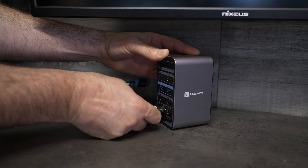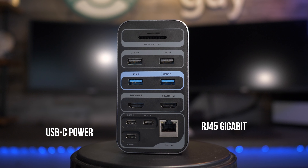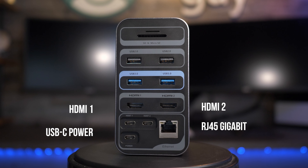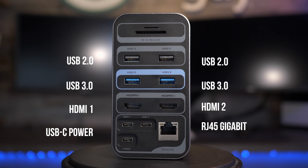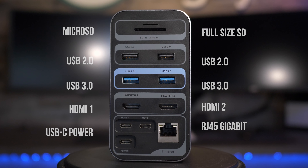On the back of that unit, it features a USB-C pass-through for power, high-speed RJ45 for gigabit ethernet, dual HDMI inputs with separate resolutions for each, two USB 3.0 5-gigabit ports, two USB 2.0 ports, a micro SD reader, as well as a full-size SD card slot.